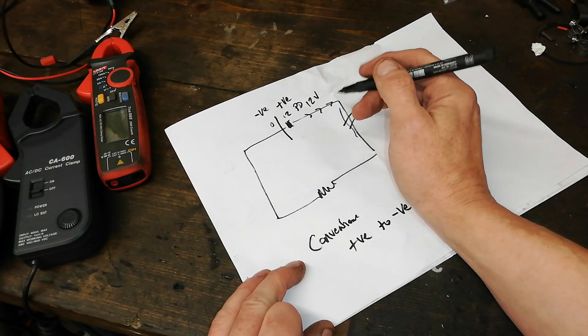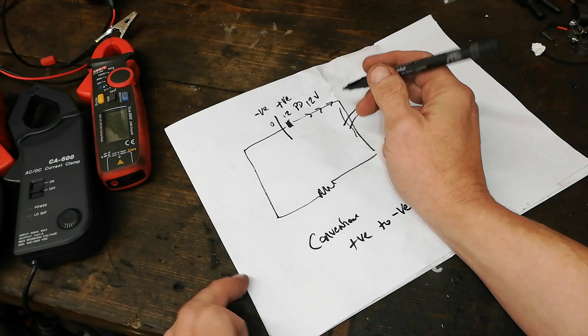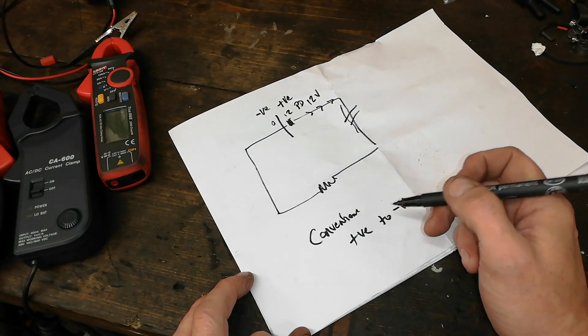So when I had the analog meter on, the needle was pointing towards the negative — but as we all know, this is wrong.